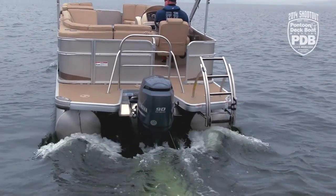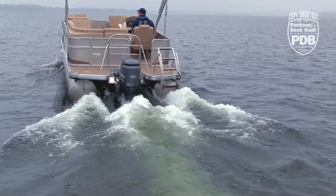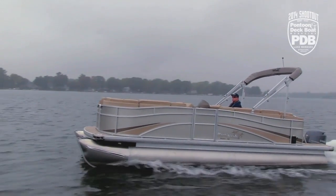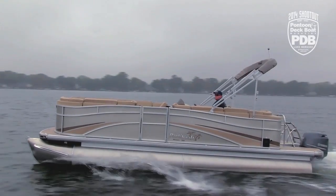Now we're on the Monaco 240 from PartyCraft. We've been waiting to get our hands on these new PartyCraft models because for a couple of months there have been rumors that they're coming out with an all new look and all new design. So we couldn't wait to see what this boat really looked like, and now that we've had a chance to take a look, we really like what we see.